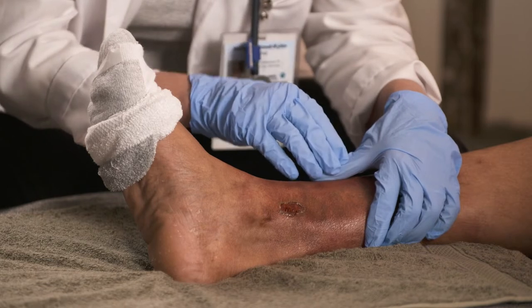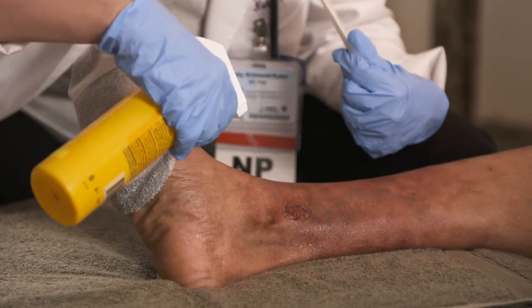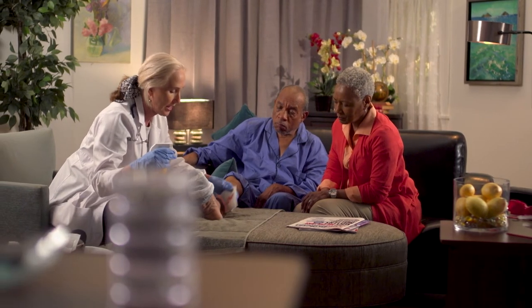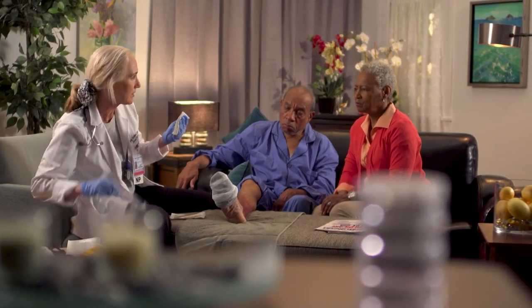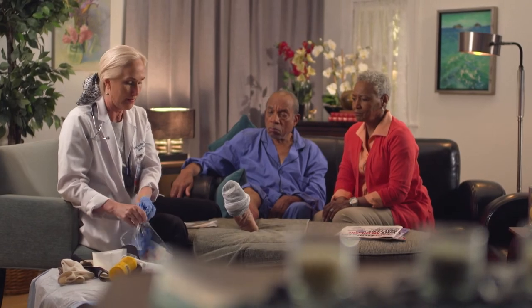So when you take off the dressing, he can go ahead and take a shower and wash it with soap and water. I'm going to use some saline spray today to show you how to do it. And then blot it. And then I have a plastic bag over here — you'll put all of his supplies in here. You can go ahead and remove your gloves as well and put them in the bag.